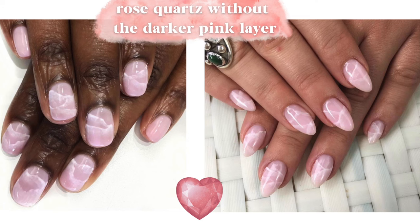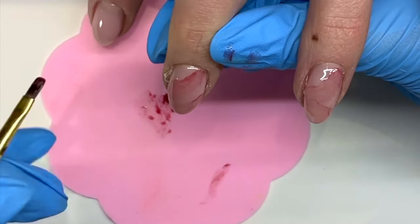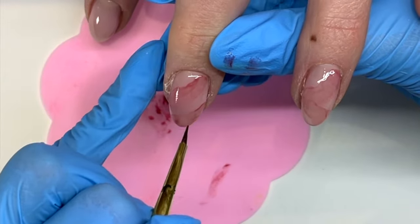Here are a couple of examples of it without the dark pink smooshy layer — still very cute and adorable. And here are a couple of examples of it with the dark pink layer. You're also going to see it at the end of this video, and I wanted to show what it would also look like with gold flakes too. Continue on with the darker pink layer if you want.